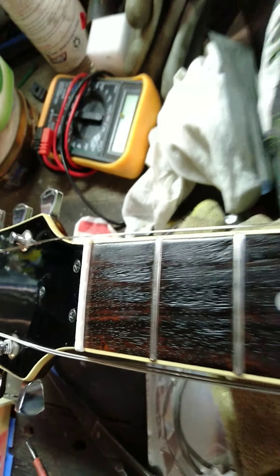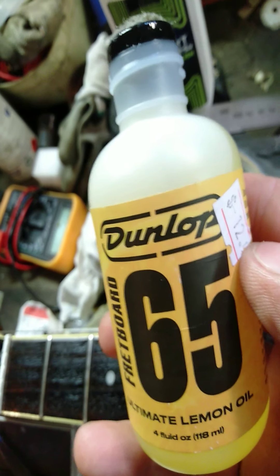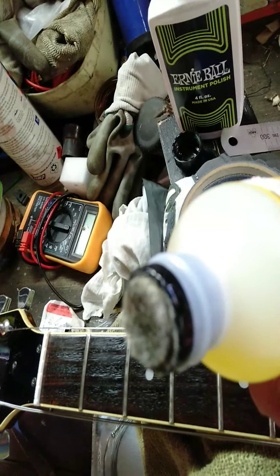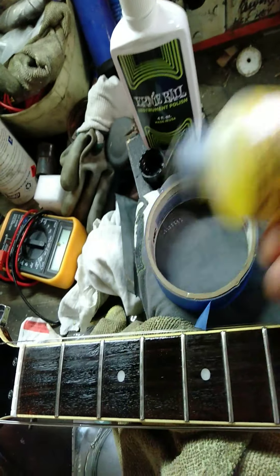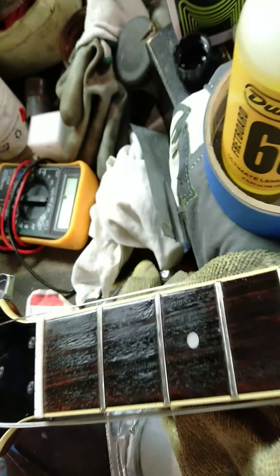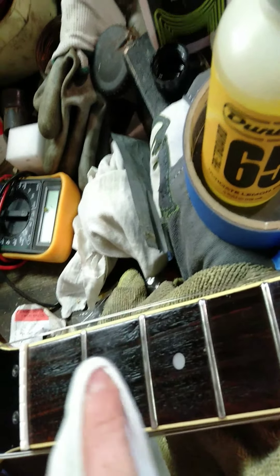I'm conditioning the fretboard using this product here — Dunlop 65 lemon fretboard oil. It's a great product, it's got a little applicator on top, it's really economical. Just rub it on in the middle of each fret and give it a nice clean up. I leave it to soak — as you can see I've left the rest of them to soak — and then I just buff it off with that.